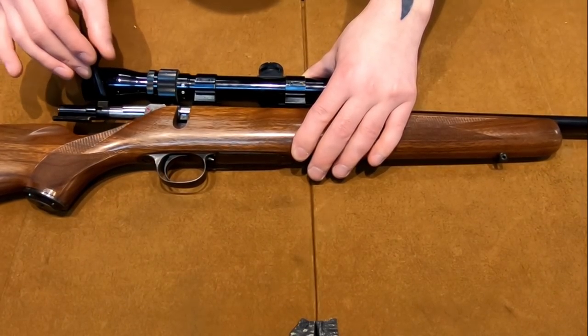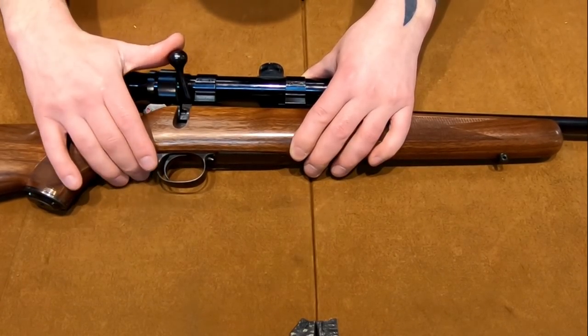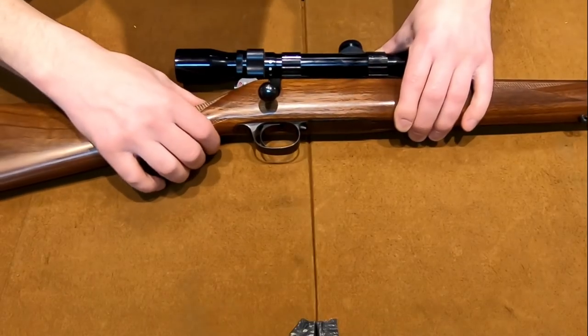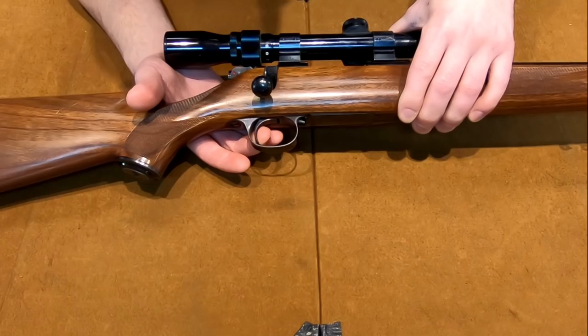The polish on the action and how smooth it is is just amazing. Again, the trigger break has like zero creep.